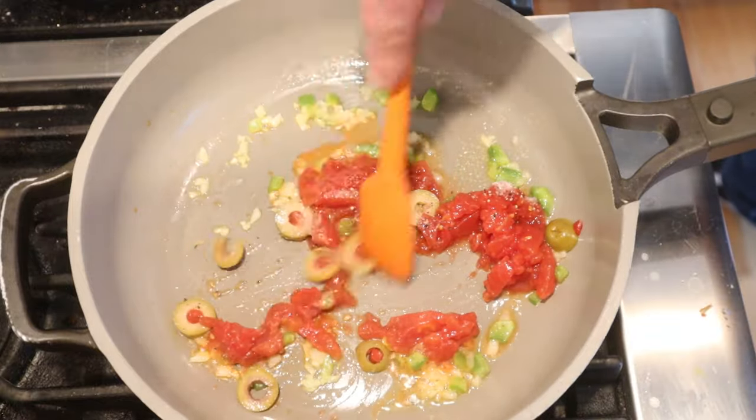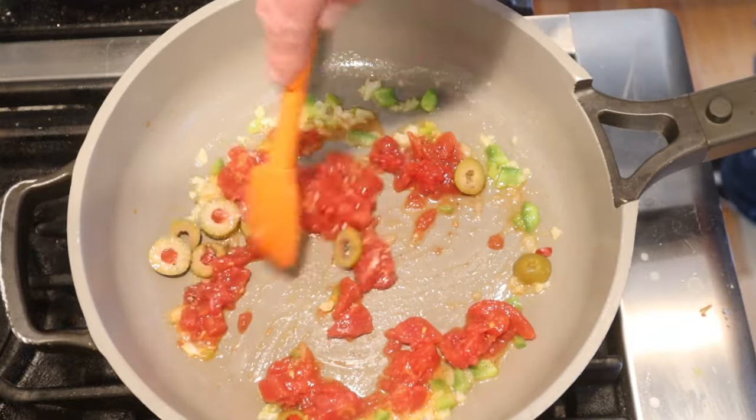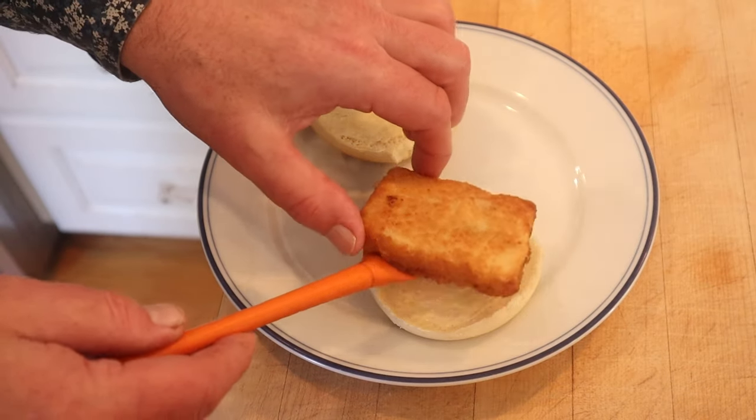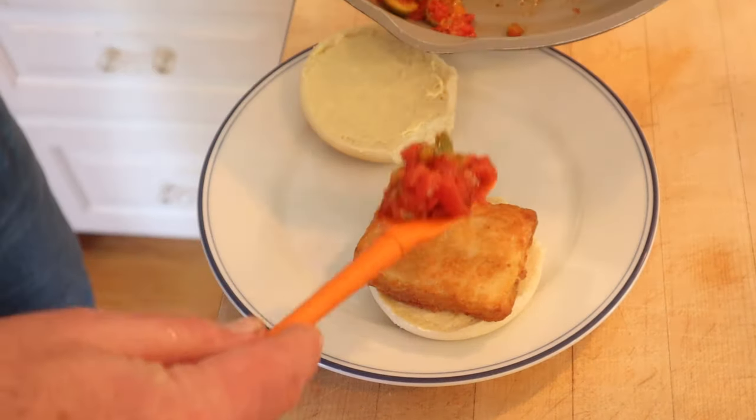Now we cook this for about 15 to 20 minutes or until thickened. To make our sandwich, we put the fish onto a buttered hamburger bun and top with our sauce.